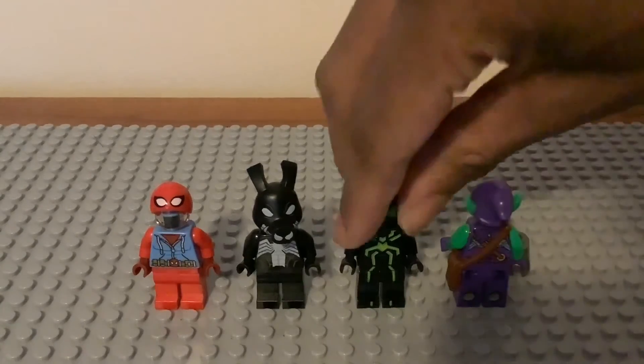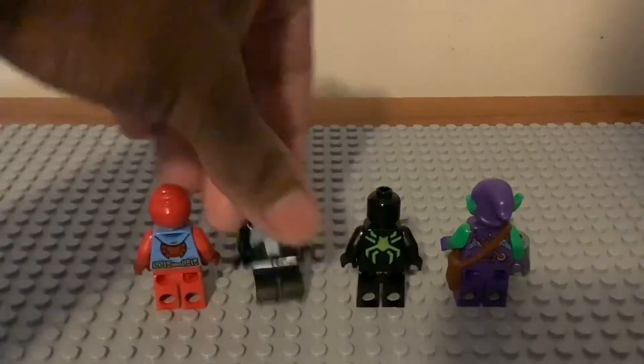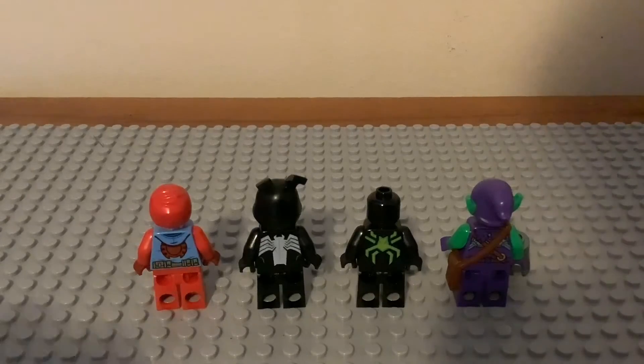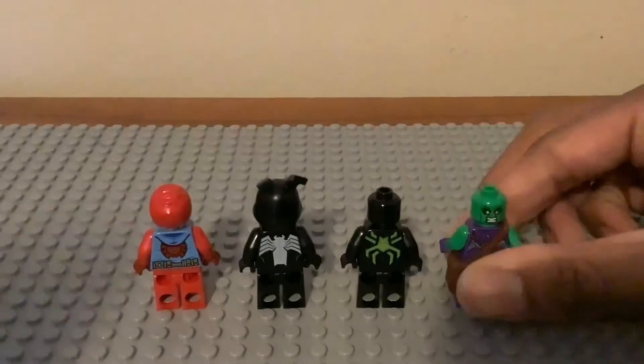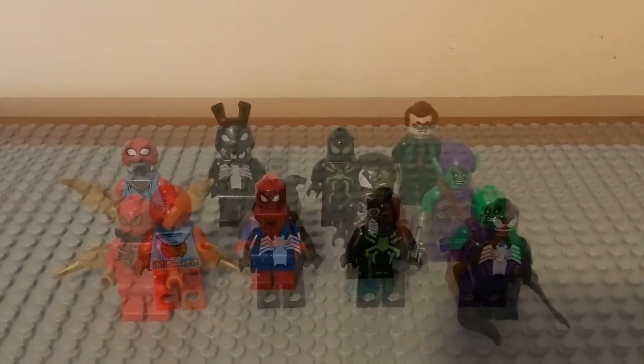Turning them around to show the back torso printing — that's what they look like. Peter Parker has a second face, and the same goes for Green Goblin, which looks really dope. That's it for all these characters.